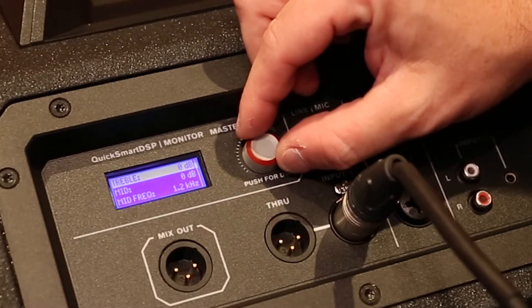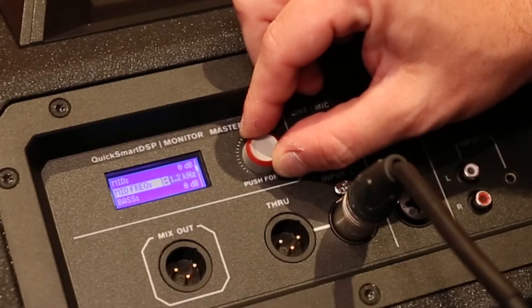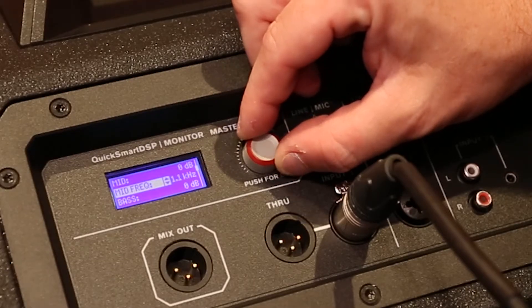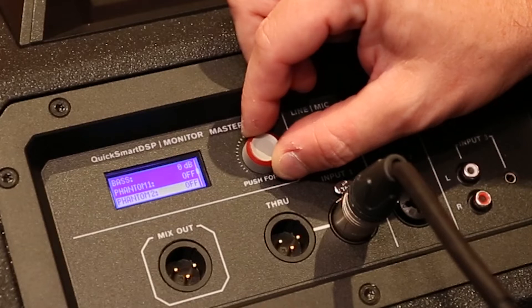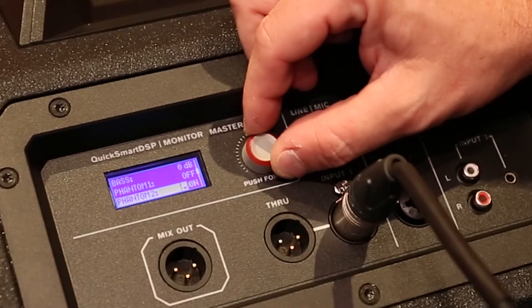You've got a three-band EQ to make changes to treble, mid, or bass, but you also have sweepable mids, so you can make changes to the actual frequency that you are boosting or cutting. One unique feature of the Evolve 50 is we've actually included phantom power on inputs one and two, so if you're using a condenser microphone, you can plug that directly into the back of the Evolve system and be good to go.